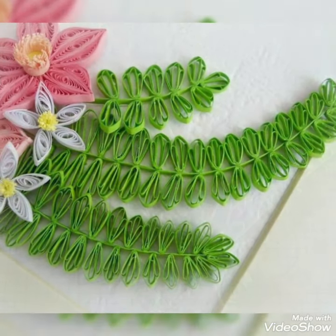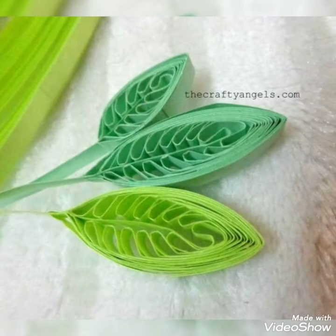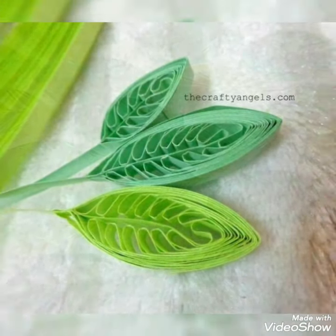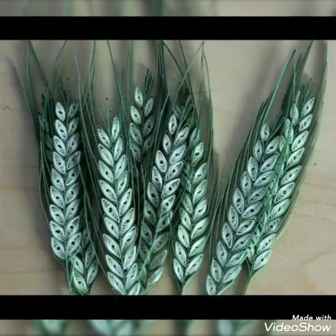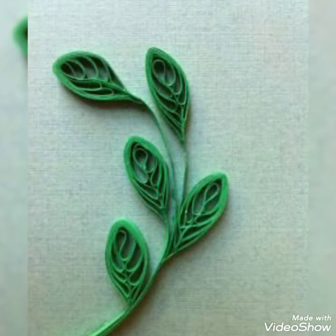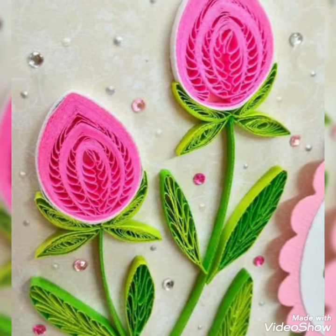Assalamualaikum guys, welcome back to my channel, all about ideas. So how are you guys? I hope you all are fine. In this video I am showing you beautiful, amazing, and very unique quilling paper craft ideas. These are beautiful crafts for kids and for beginners, and I hope you all like these designs.